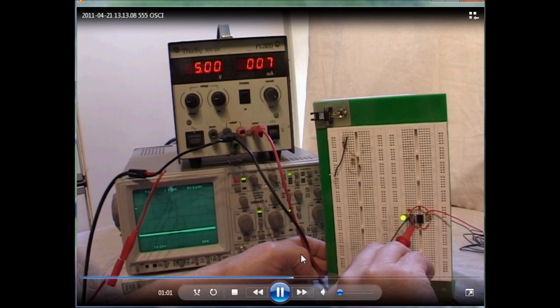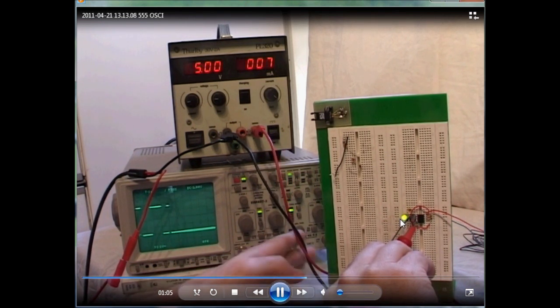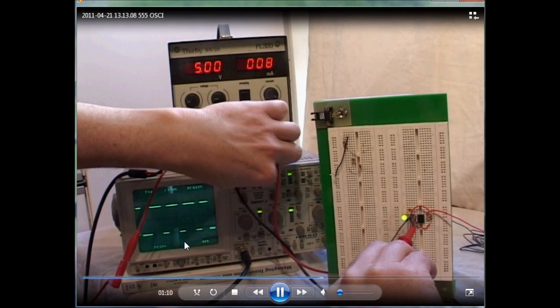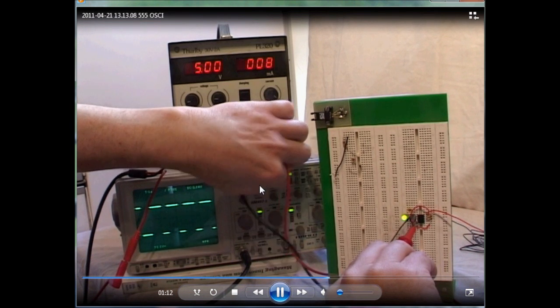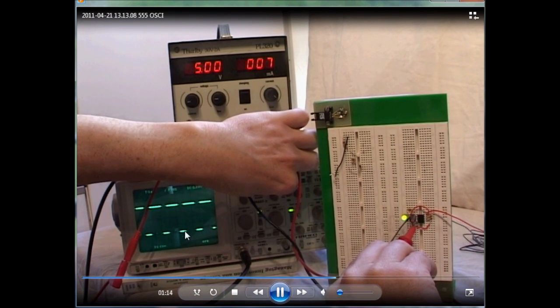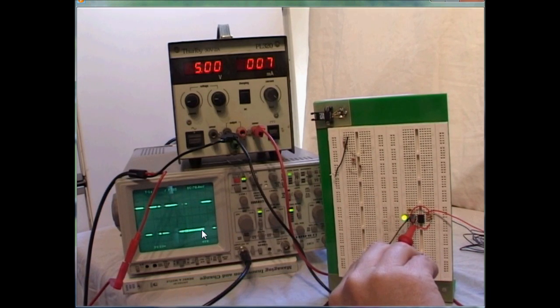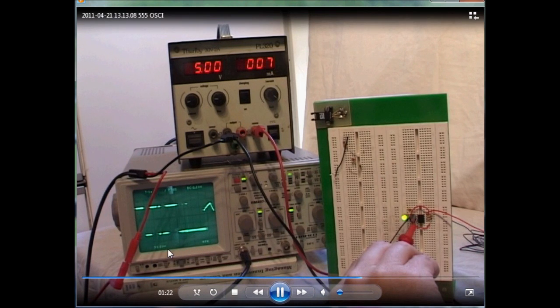The first reading is for pin 3 and we see the expected square waveform. You can see the LED lighting on and off. I'm changing the focus and intensity dials up here just to show you how you can adjust the display to get perhaps a clearer picture. This is the capacitor charging and discharging.